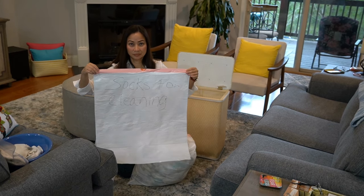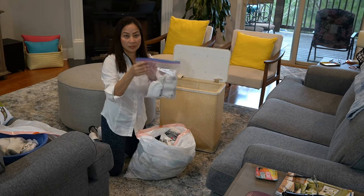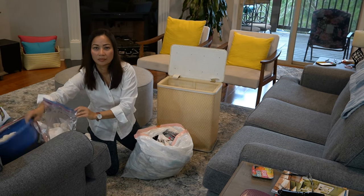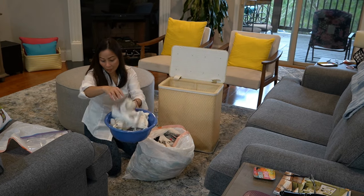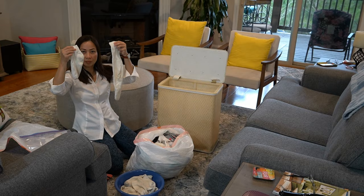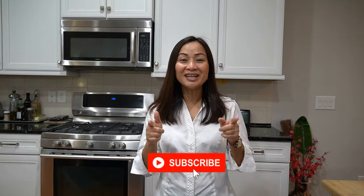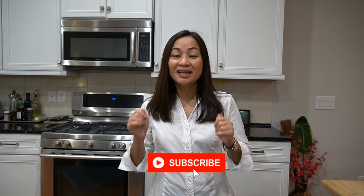If you don't want them cluttering your house, just put them in a bag — a white garbage bag — and label it 'socks for cleaning or dusting.' The ones you like to use, put them in a Ziploc and label it 'old socks for cleaning and dusting.' Put it in your cabinet. When you need it, get one, use it, toss it in the garbage.